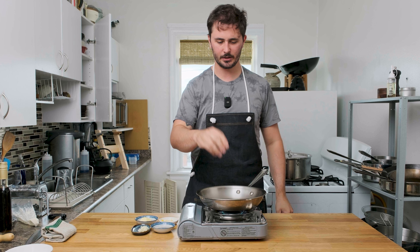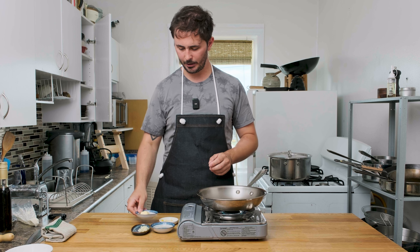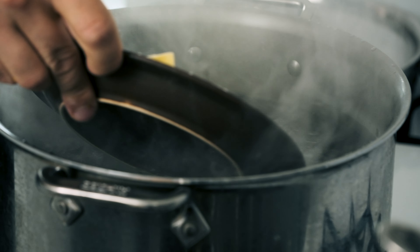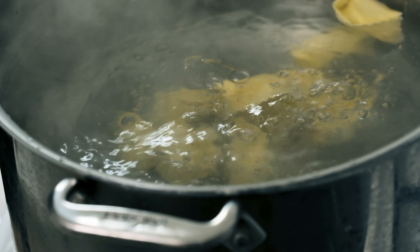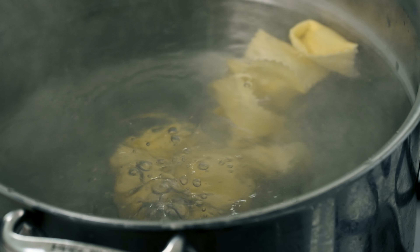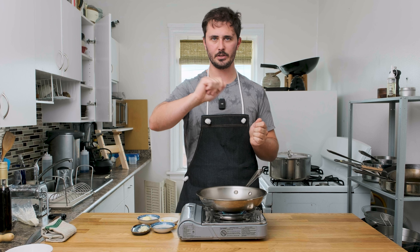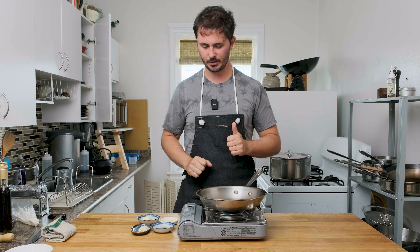We've got our salted water here boiling away, so I'm going to get started with my sauce. This is a really simple sauce consisting of butter, lemon juice, garlic, lemon zest, and some pasta water — very, very important. The pasta water is going to help emulsify everything, thicken our sauce up, and make a really nice glossy coating on our pasta. When we're finished we'll plate it, grate some parmesan cheese over top, hit it with some salt and pepper, and we'll be good to go.